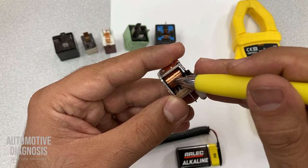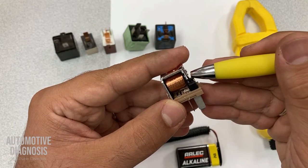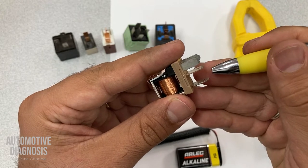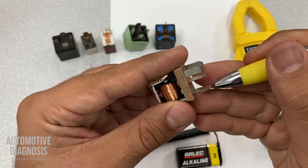Then we will have enough magnetic field to close the switch. When the switch is closed, it can bridge the power from one pin to the other — from the source of power to our load.